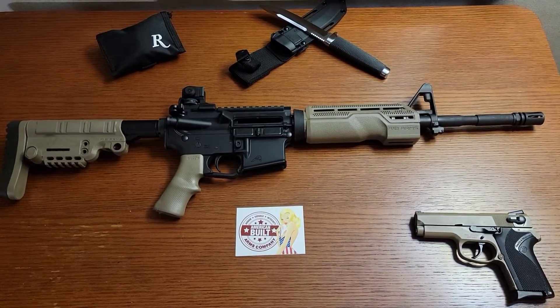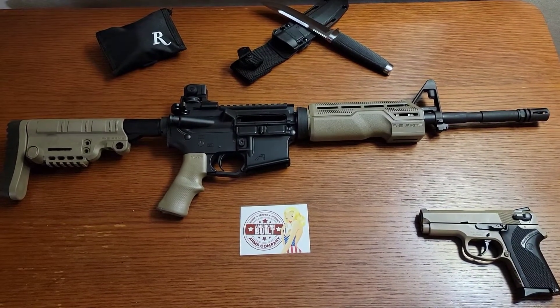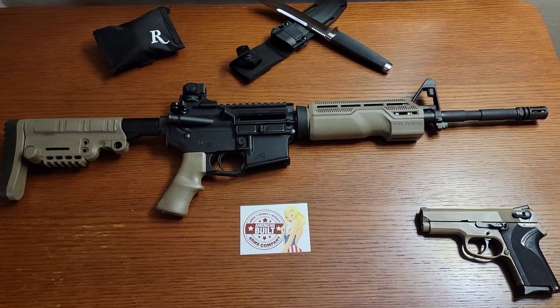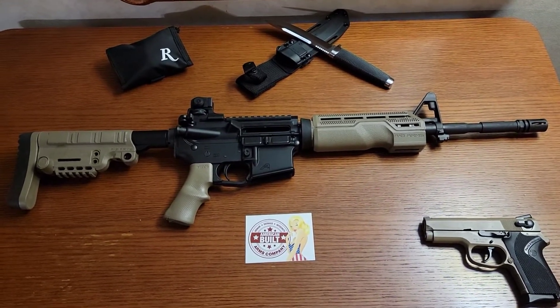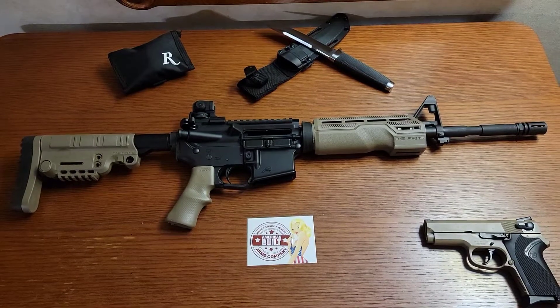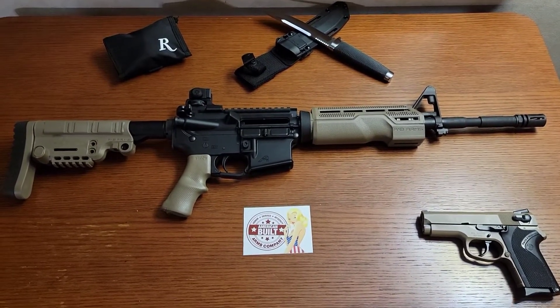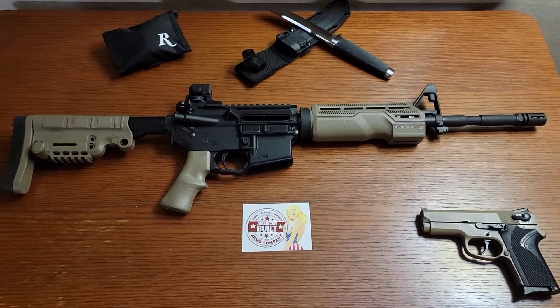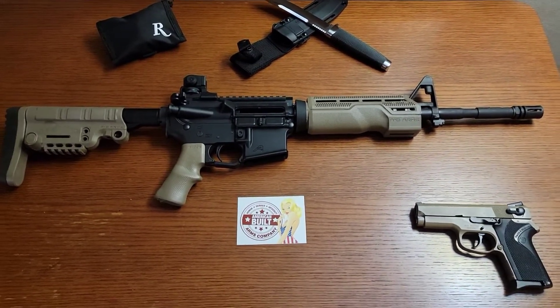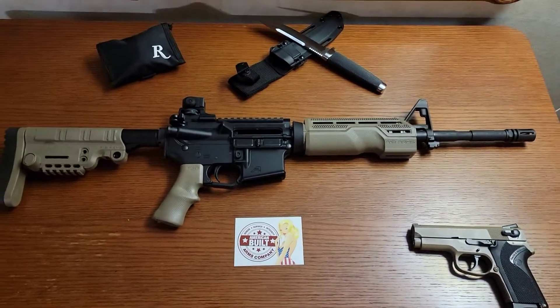Hey everybody. I've taken an opportunity to go over some of the stuff I got in the mail when I got back home after a month and a half on the road. I've posted the video about the parts on the AR and then the AR when it was complete.